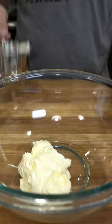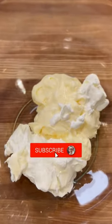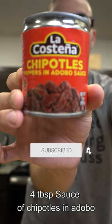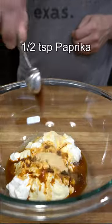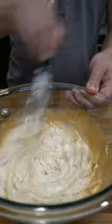In a bowl, place 1/4 of a cup of mayo, 1/3 of a cup of sour cream, 4 tablespoons of canned chipotles and adobo sauce, 1 teaspoon of garlic powder, 1 teaspoon of onion powder, 1/2 teaspoon of paprika, and 1/4 teaspoon of salt.